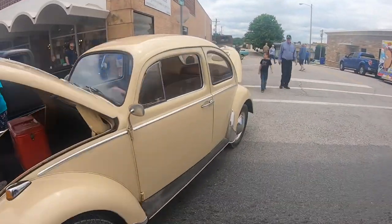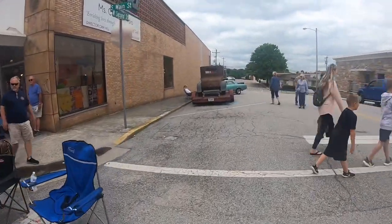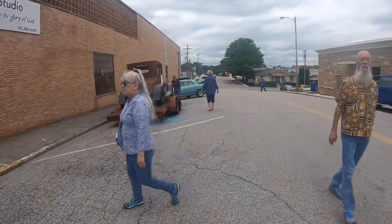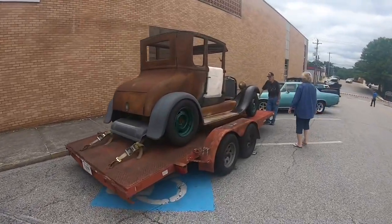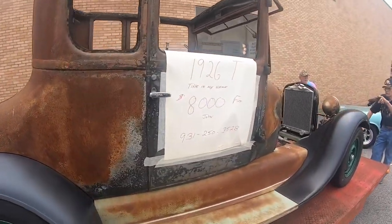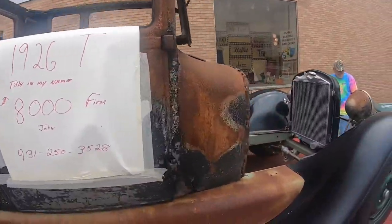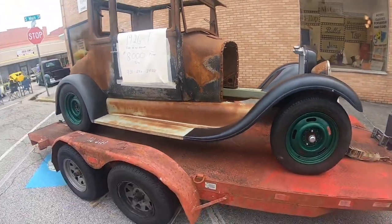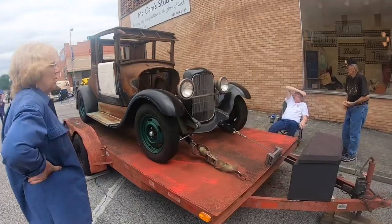Another little Volkswagen right here. Let's mosey over here and see what we got for sale. Looks like a Model T Coupe — $8,000. Looks like a great start on a project. And over here, $26,000. That is a really good solid start on a Model T.